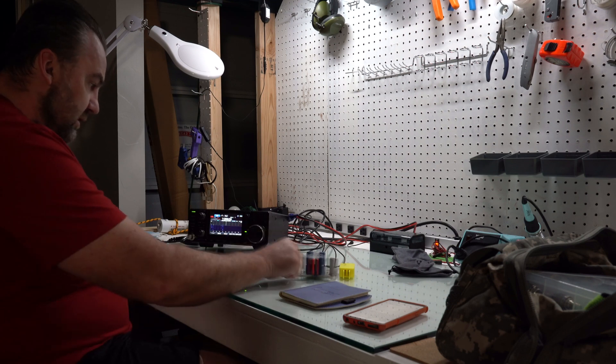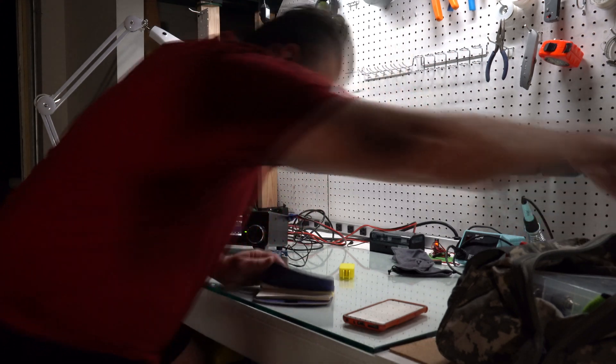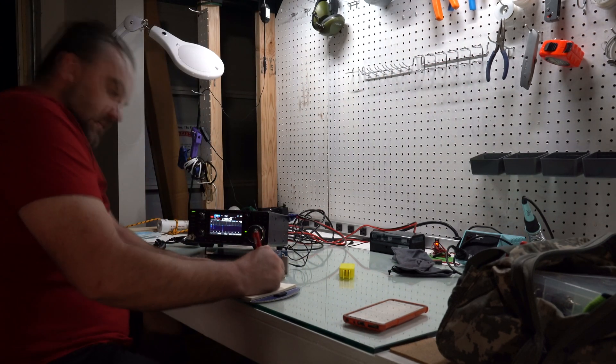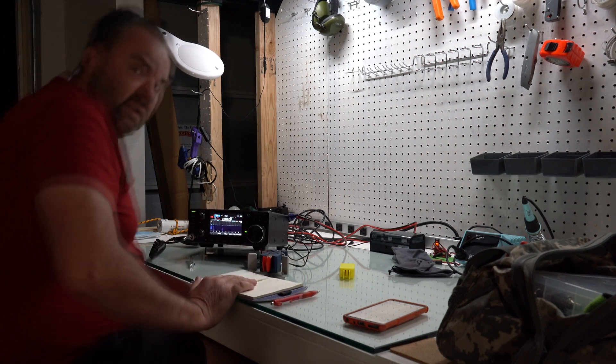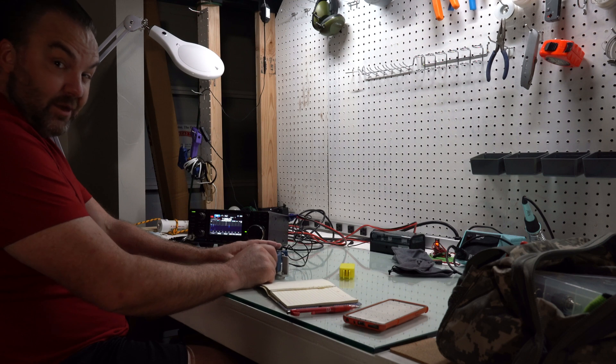7058. I actually hope no one comes back to me because I'm a little bit rusty, a little bit afraid. Let's see — I'm going to check the Reverse Beacon Network and see if I'm being heard. First time broadcasting in Oklahoma City. Here we go.